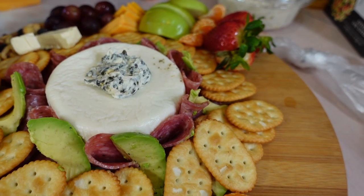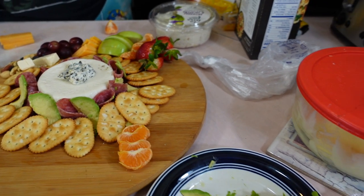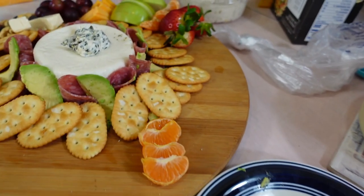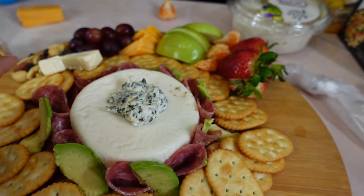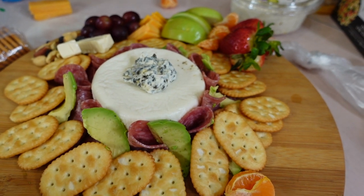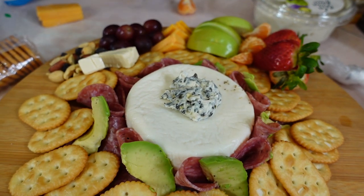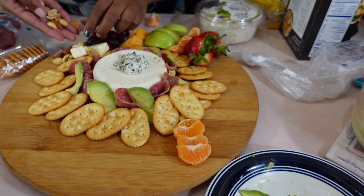She's adding some mixed nuts, and in this bag of mixed nuts they have raisins and M&Ms, so it's going to add a lot of color to this board. Notice she has different colored cheeses — white and yellow — she's got avocado, mandarin, different shaped crackers, cold cuts, and artichoke dip sitting on top of the slab of cheese. She's got green apples, strawberries, and grapes — we just opened the pantry and the fridge and used whatever we had.